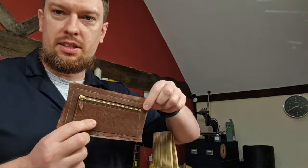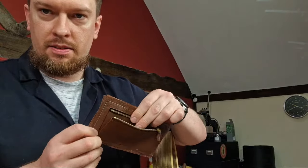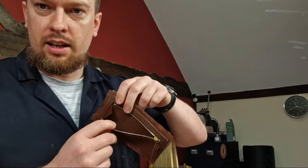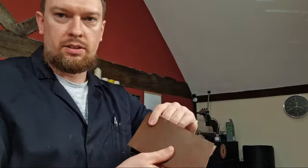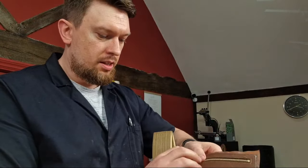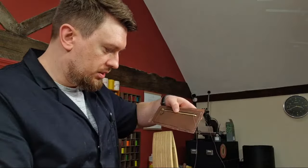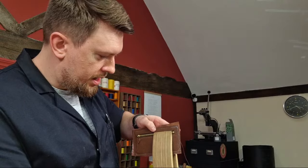This is a leather zip wallet — it has an excess on it which needs to be trimmed up after stitching. If I open it out you can see this is how the pocket works: we have a little gusset on the front, it's lined with grain leather on the inside, and on the other side this will be a zip pocket for coins and small items like tokens and receipts.